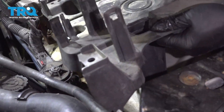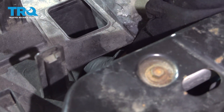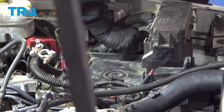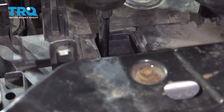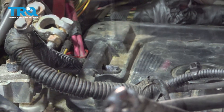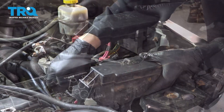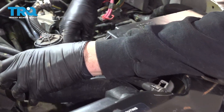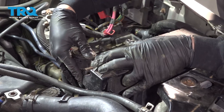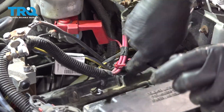Next, get the battery tray back in and install the forward-mounted nut first, then move to the other two and snug these down. Get that relay box down onto those tabs. Make sure you get your wiring harness reclipped back into the battery tray. You can reinstall this unit on the post, line that up, push it down, and reconnect back into the holes right there.